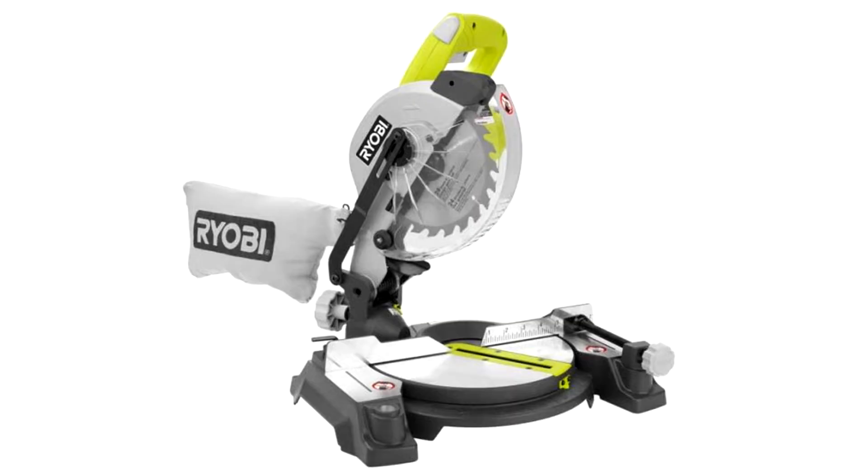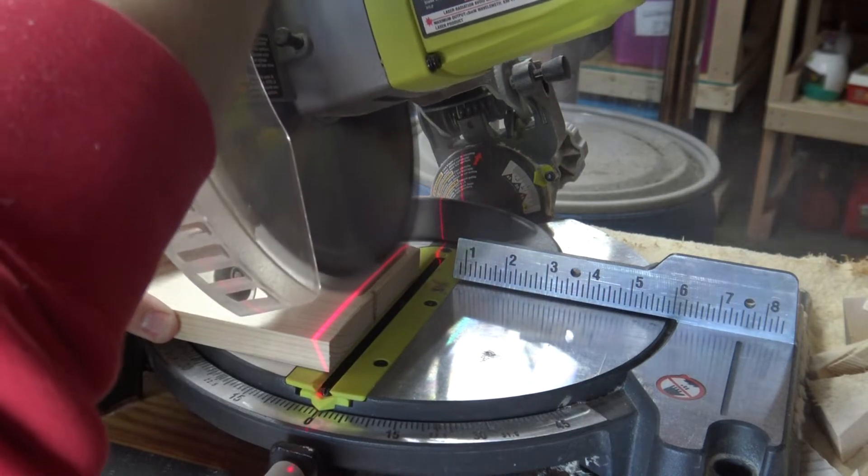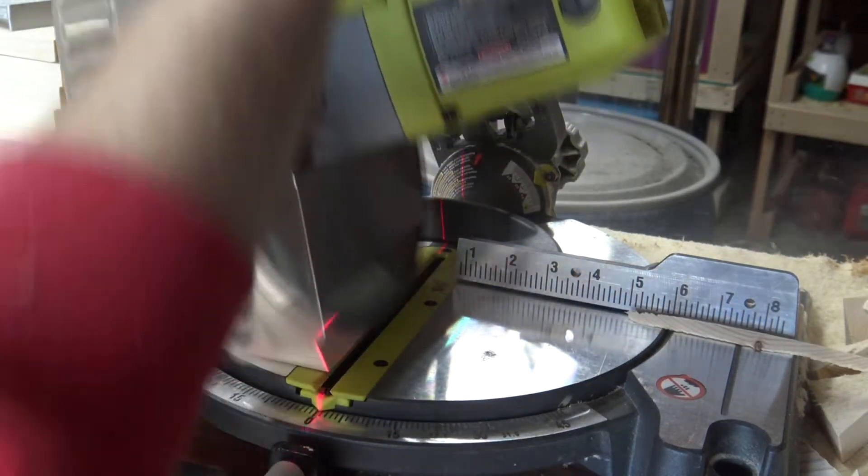Before we get started, let's get into the tools you'll need. First on the list, the biggest thing is your miter saw. You can use either a miter saw, table saw, or skill saw, but a miter is probably the best tool to use because you'll be going between different angle cuts a lot through this project.